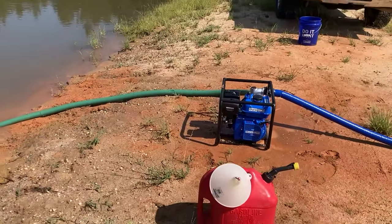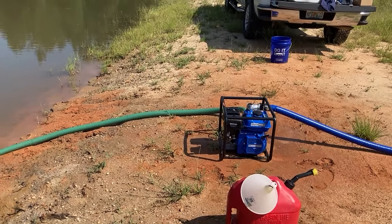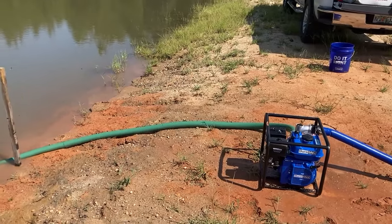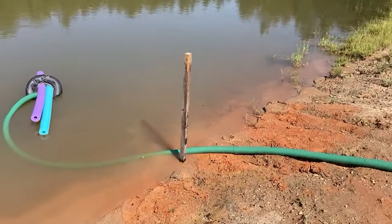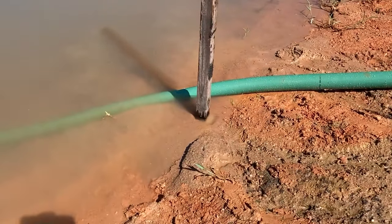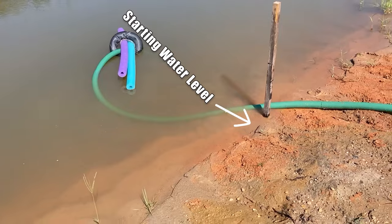Started up on the first pull, brand new, right out of the box. I'll turn the camera around and show you what I did with that stake. I'm just running it at about idle — brand new motor, breaking it in. I'll go to the other end of the line and see how much water's coming out. I put that stake in the ground — that will mark the water level when I started pumping.